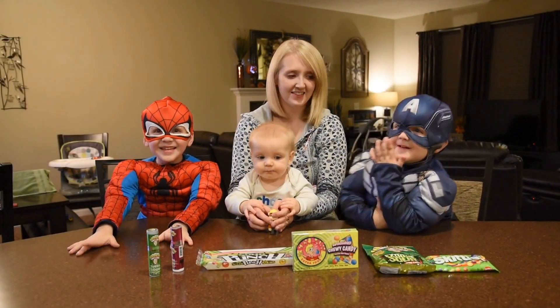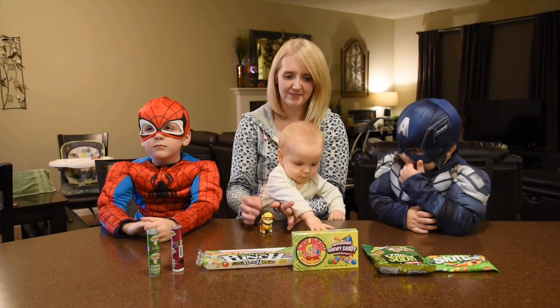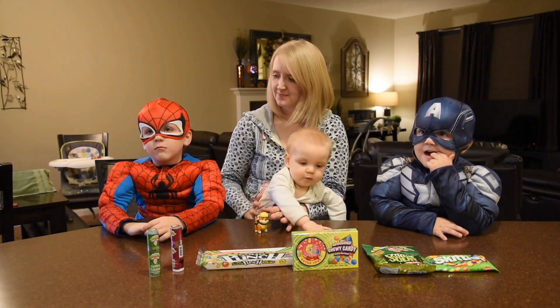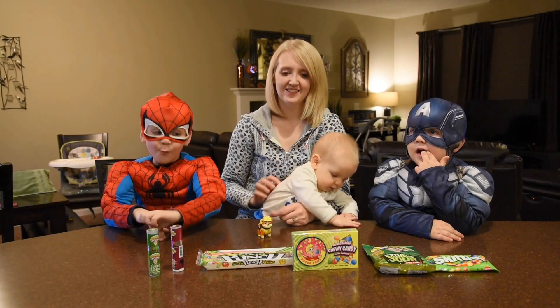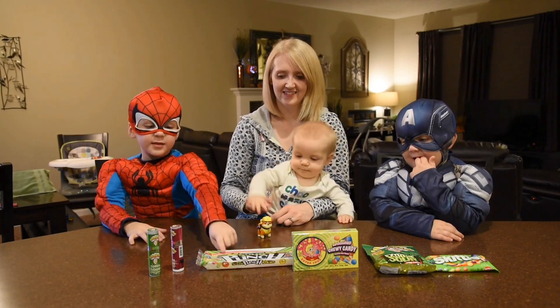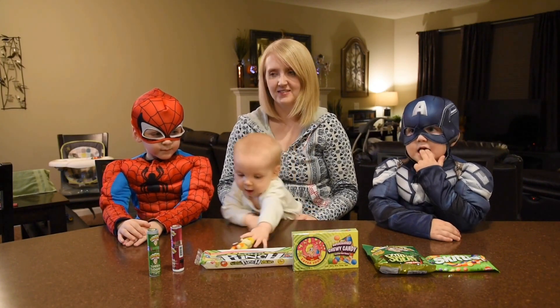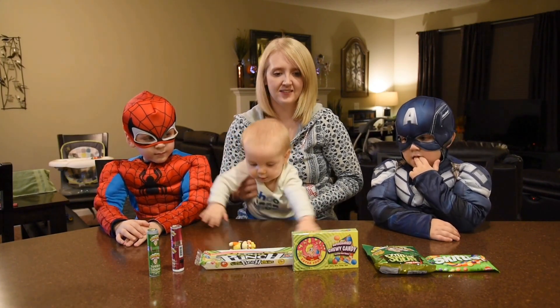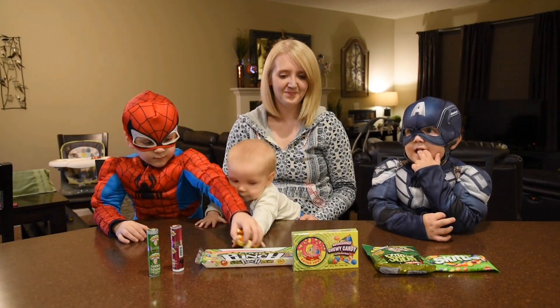All right guys, since the last time we did the video, the candy wasn't very sour. We didn't like that. I didn't like that it wasn't very sour, and so this time I bought super sour. We're going to find out. We're going to start with some simple Sour Punch and Skittles, then we're moving on to Cry Babies and Warheads, and we're going to see who can make it this time.